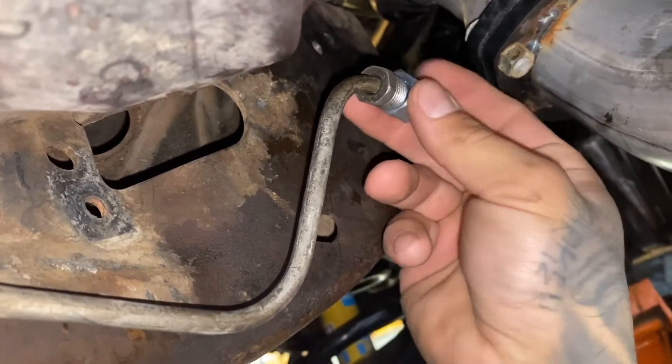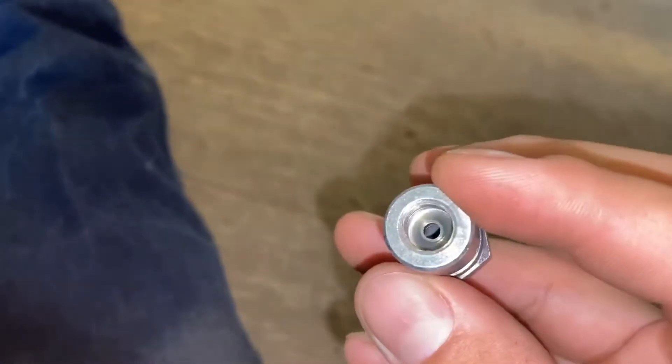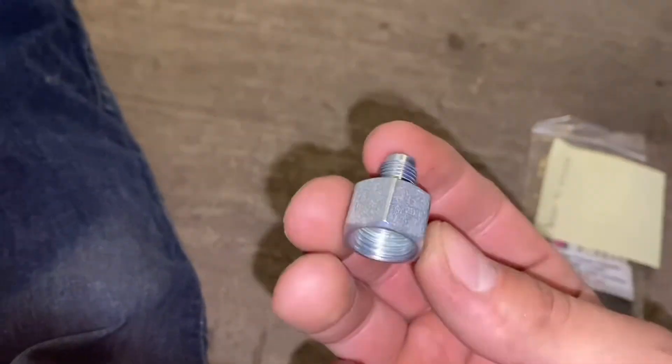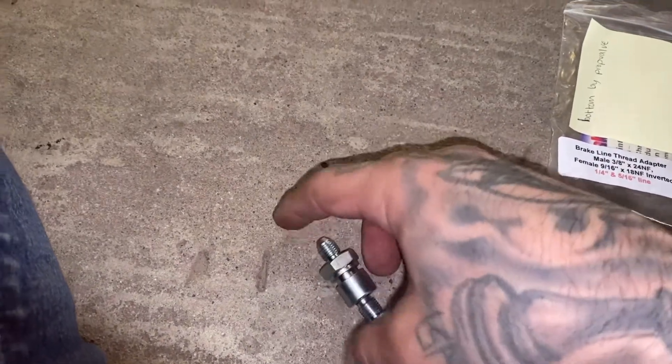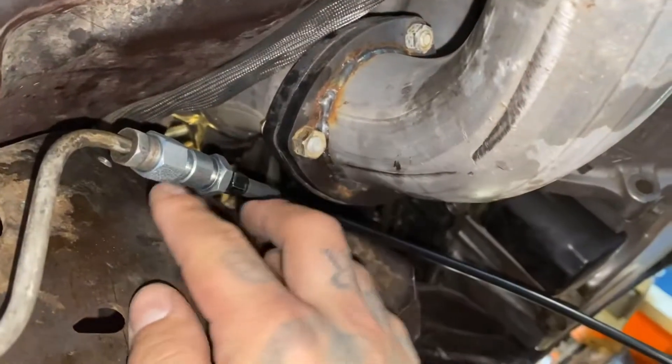And then from here I ordered the 3/8-24 to dash-3 fittings, so that everything going to the prop valve is dash-3. Pretty much this one goes to the back of the fitting going to the rear, and then these two go together — they're just adapters, about $5 each.